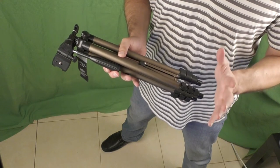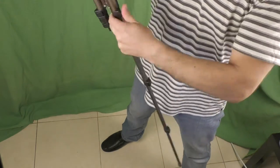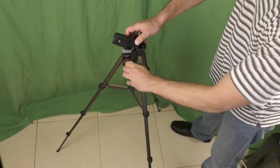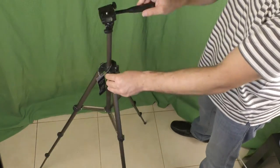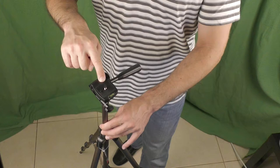Let me show you how it looks when extended to its maximum height, which is 1 meter and 24 centimeters. So this is how the tripod looks when it's extended to its maximum size.